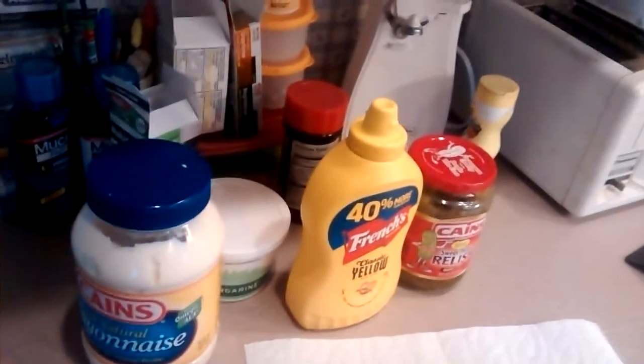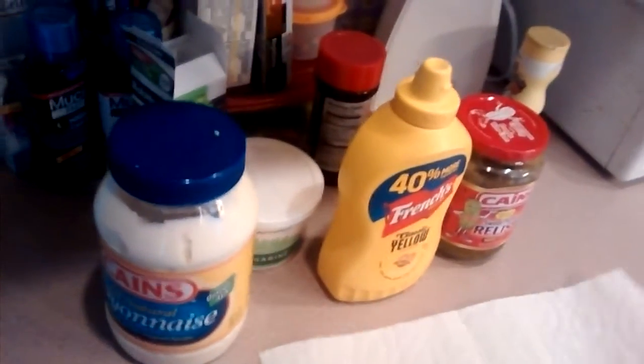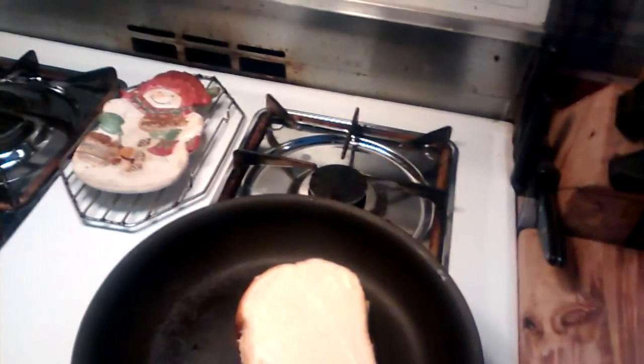Liverwurst and cheese sandwich with mayo, mustard, and relish. Into the pan it goes. There we go. Kind of like a grilled cheese with liverwurst, maybe. I don't know, let's see. I'm going to eat it. Let's see how it comes out.